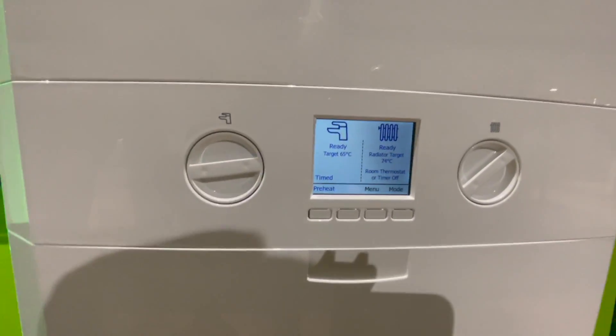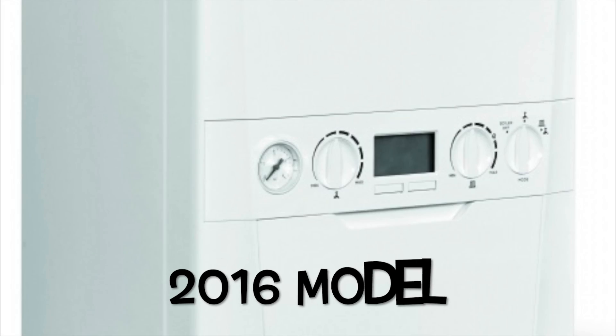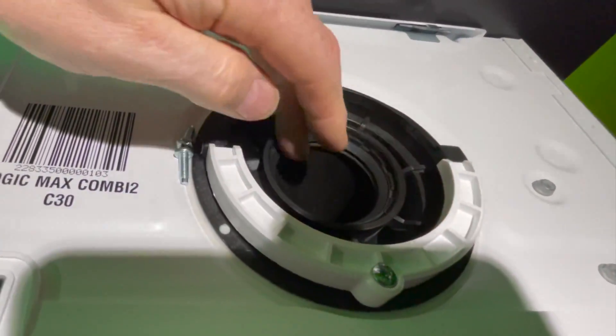Starting on the front of the boiler, you can see there are now only two control knobs and a bigger color screen. Going to the top of the boiler, the gasket inside for sealing the turret or the flue is now permanently fixed inside the boiler.